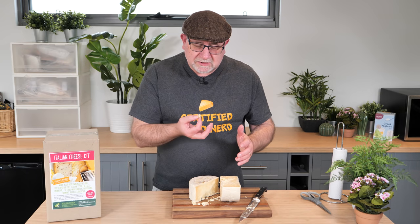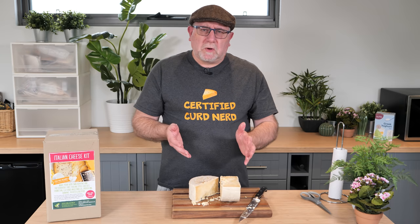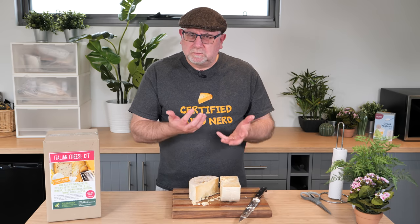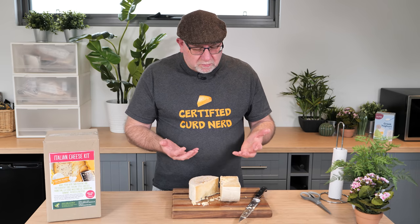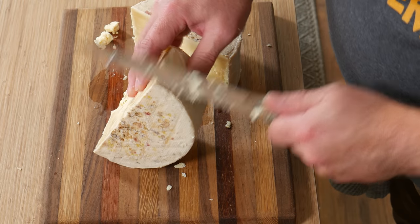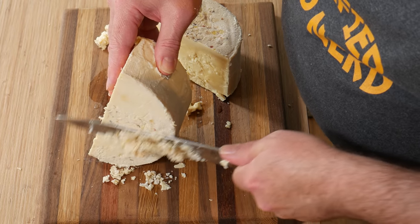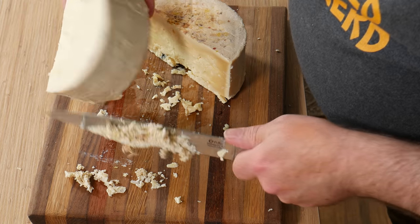A little bit of a sneaky taste off the bat. Mmm, delicious. Really strong — very strong Parmesan sort of flavor. But what I would do is cut off a lot of this rind to get to the proper cheese. I'd probably use that for a cheese sauce, all this bit I'm cutting off. But yeah, it's much cleaner.